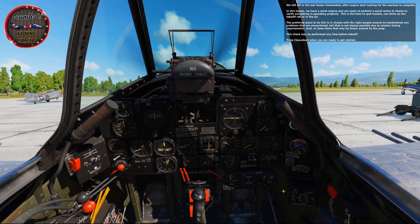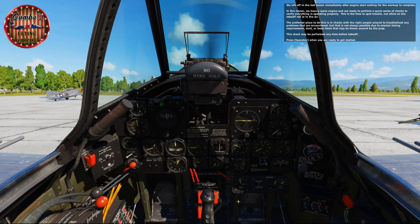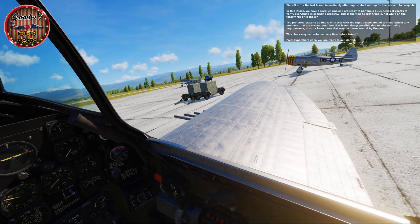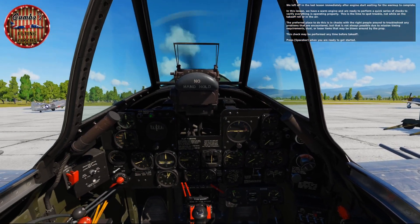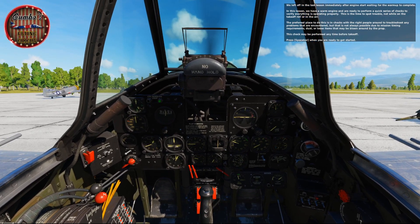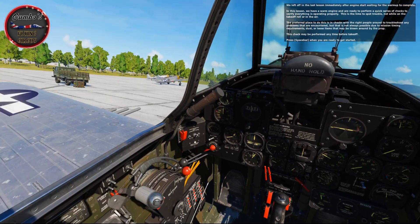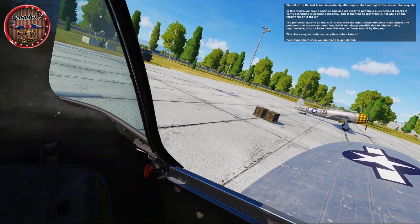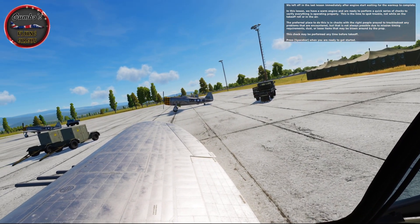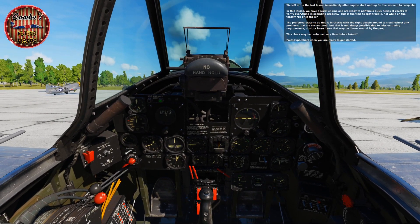We left off in the last lesson immediately after engine start, waiting for the warm-up to complete. In this lesson we have a warm engine and are ready to perform a quick series of checks to verify everything is operating properly. This is the time to spot trouble, not while on the takeoff roll or in the air. The preferred place to do this is in chocks with the right people around to troubleshoot any problems, but that's not always possible due to mission timing requirements, dust, or loose items that may be blown around by the prop. So this check can be performed any time before takeoff.